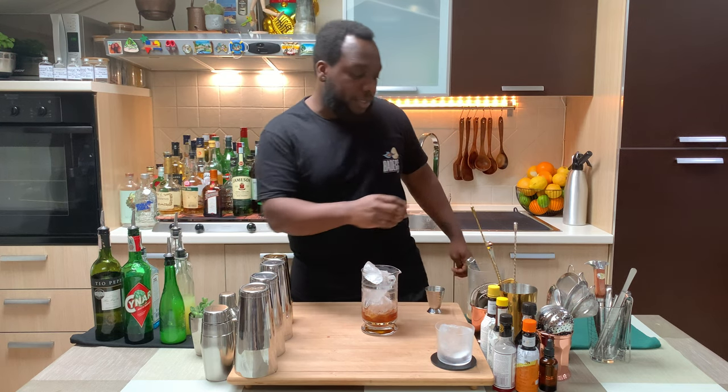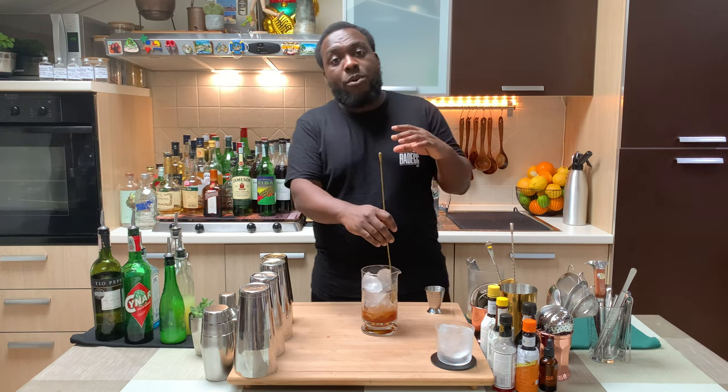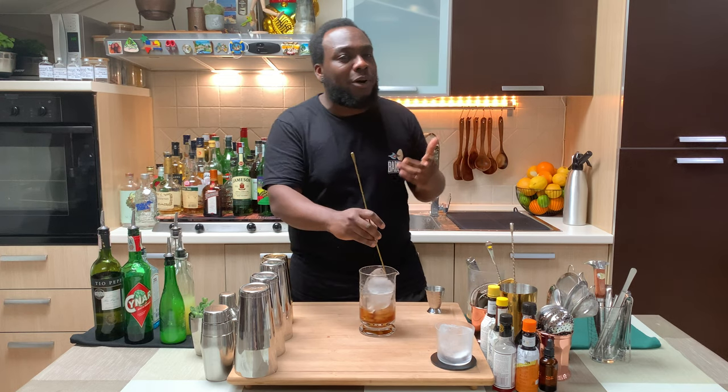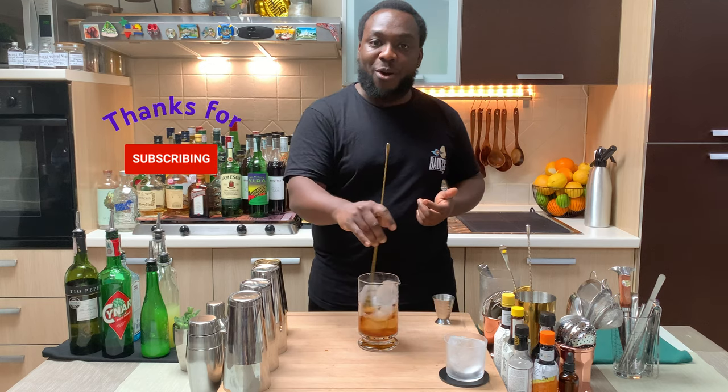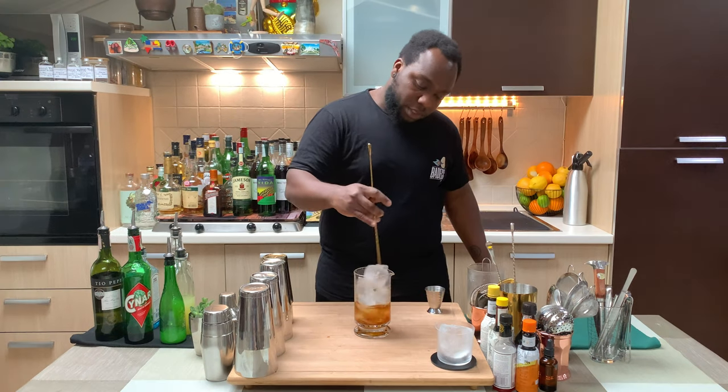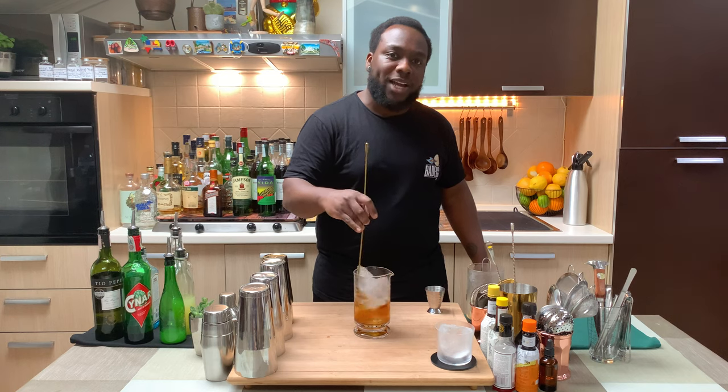We're going to stir the drink, and as always guys, always stir from 17 to 20 seconds — no more, or you get too much dilution. There we go. And don't forget to like, comment and subscribe to my channel. Thank you so much. Always make sure your mixing glass is full of ice cubes.